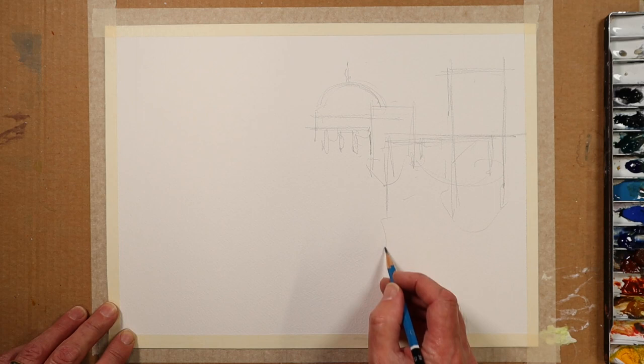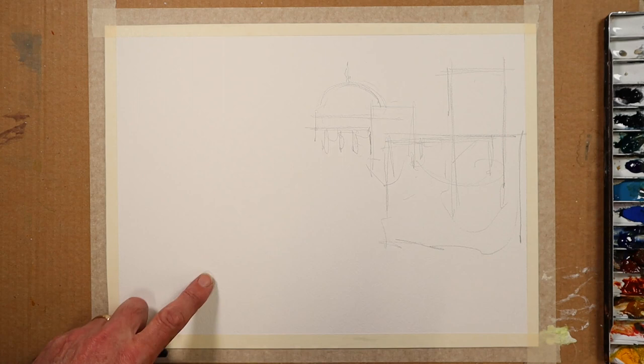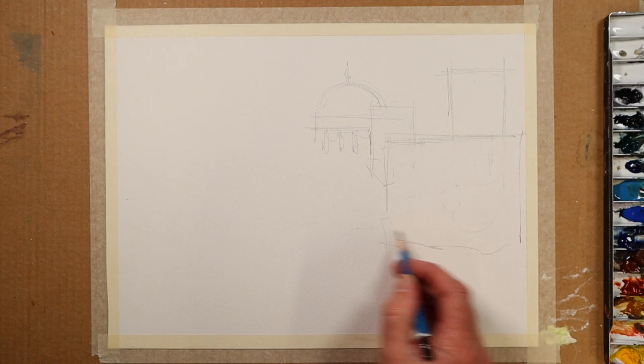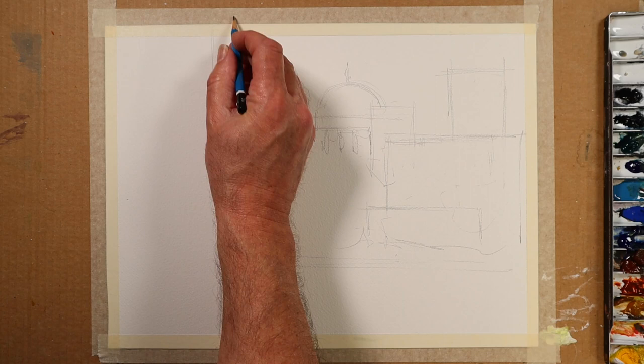We'll have a slightly lower building running about here. I'll erase anything I feel isn't going to work. I've got lines within lines, shapes within shapes, and I don't want all of them necessarily. Now that we've got something on this side of the city, perhaps we'll consider something taller on the other side to create a little bit of an L-shape.